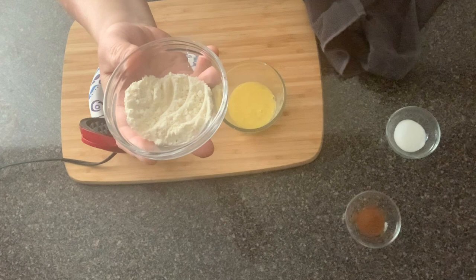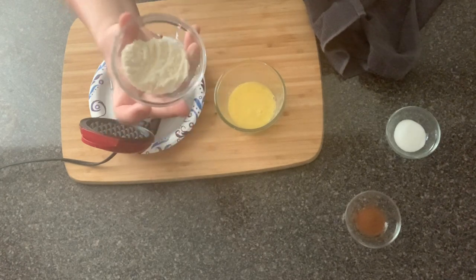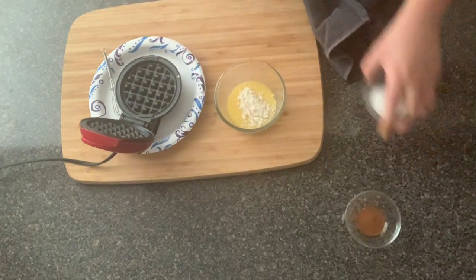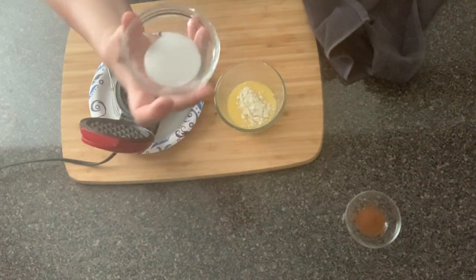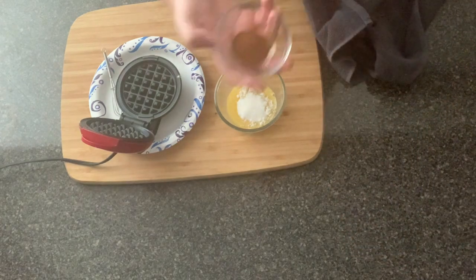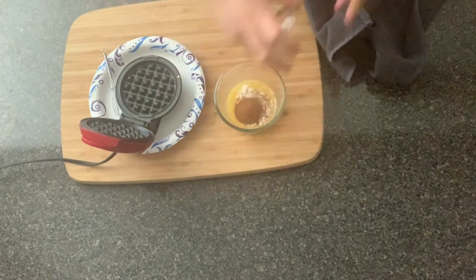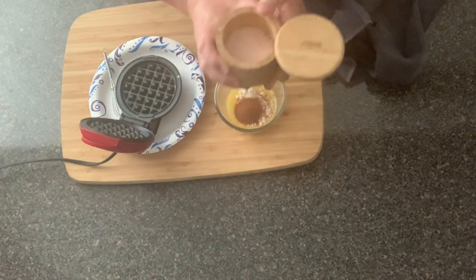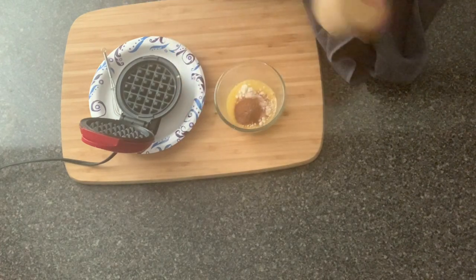We have one tablespoon of coconut flour. If you prefer to use almond flour, you can — just use three tablespoons of almond flour instead. I just prefer to use coconut flour for sweets. Here I have one tablespoon of sweetener, and I am using monk fruit. I'm going to also add in one teaspoon of cinnamon powder, and then just a little pinch of salt — not a lot, just a tiny pinch to bring out the flavors.